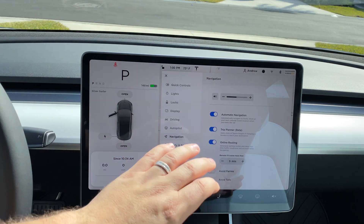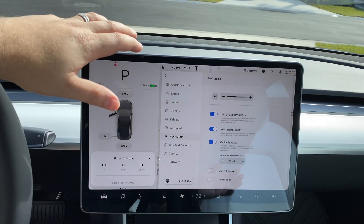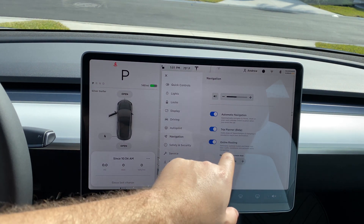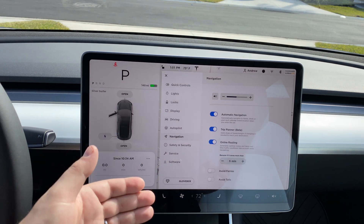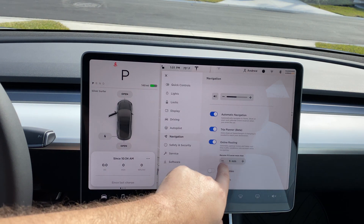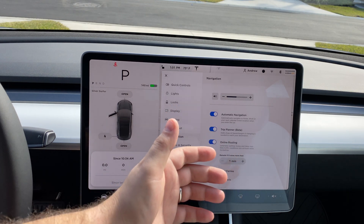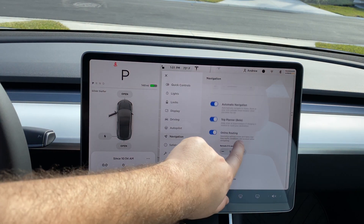Moving to navigation: automatic navigation is a neat feature that comes on by default — it'll automatically take you to and from work at the time you usually leave, or to any calendar event when your calendar is synced. Trip Planner is very cool for longer road trips — it'll forecast your driving pattern and let you know where you need to stop at Superchargers to top up. Online routing takes real-world traffic conditions into account and can reroute you; I have it set to five minutes minimum time savings.